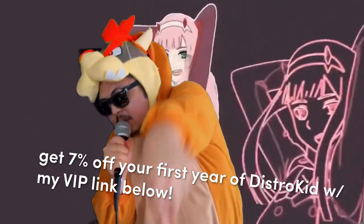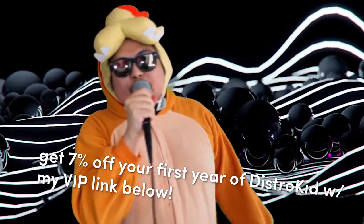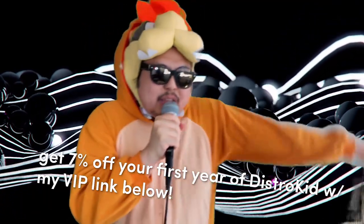If you're ready to release some music, just grab your friend — I know you got some — and sign up with my VIP link below. It's in the description. It gets you 7% off your first year of DistroKid. You get a discount, they get a discount, everybody gets a discount.